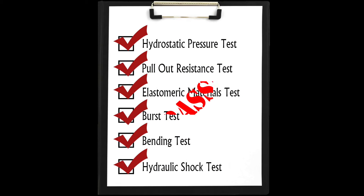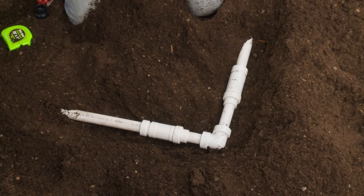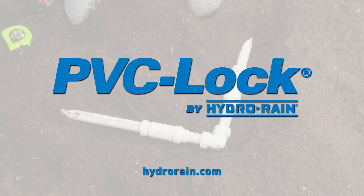As demonstrated, PVC lock by HydroRain is not only built for speed and built for green, but it is built to last. You can rest assured that before a PVC lock fitting ever touches sprinkler pipe, it has undergone rigorous testing to establish standards to ensure quality and lasting performance. PVC lock push-on fittings by HydroRain — tested fast and tested tough.